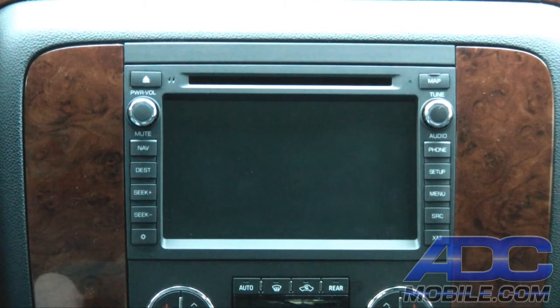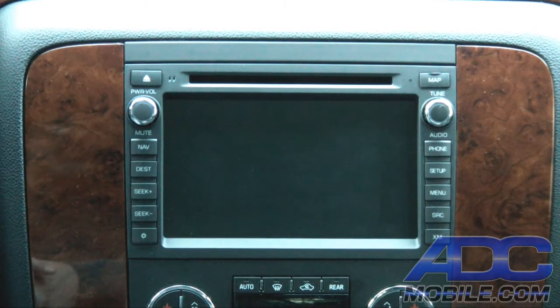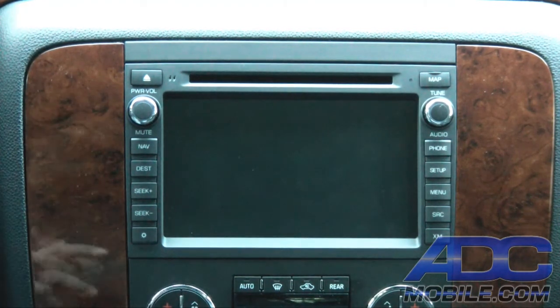This is a quick demonstration of some of the custom add-ons we've done on our personal OGM One in a 2011 Chevy Tahoe. As you know, the OGM One already has every entertainment option built into it — DVD, iPod, CD, MP3, USB, audio and video in and out, etc. — but we took it a step further.